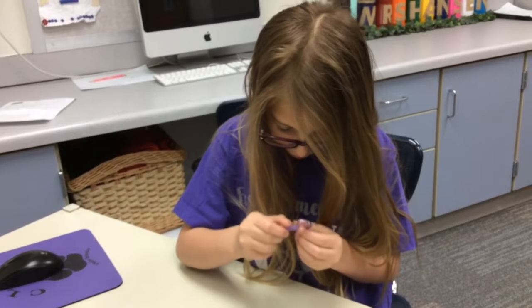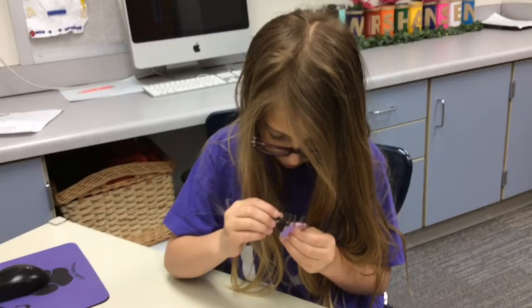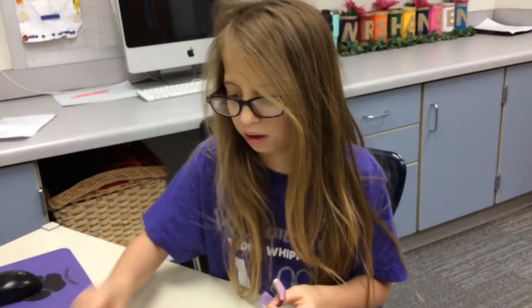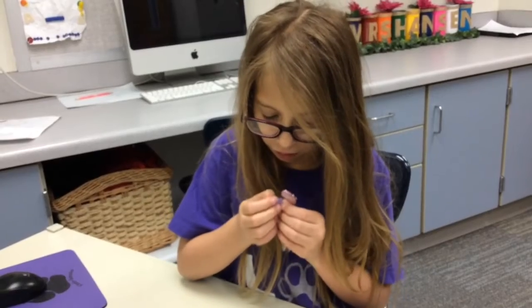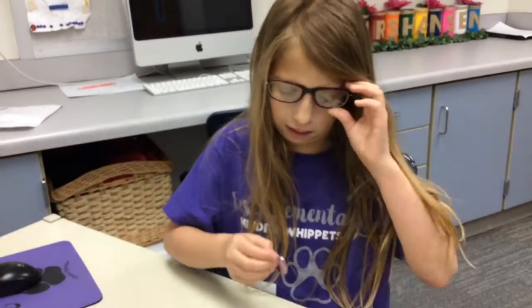If you need to clean the inside, you don't want to try to do it yourself. You have to wait until your next doctor's appointment for the doctor to take care of it. Done.